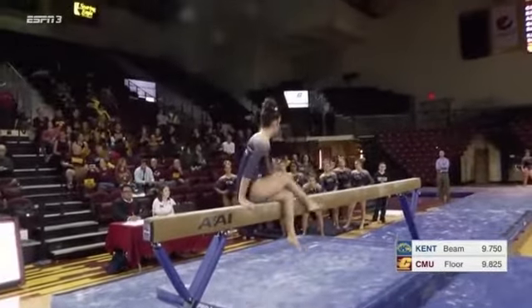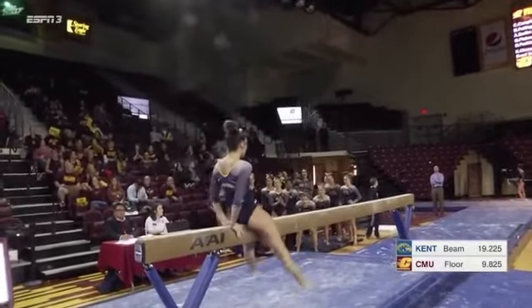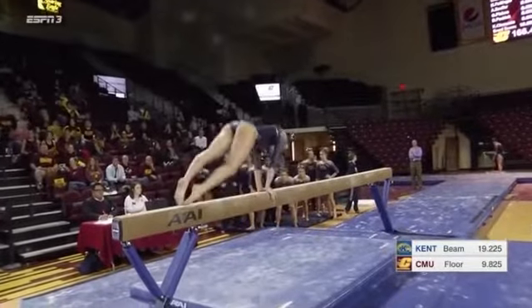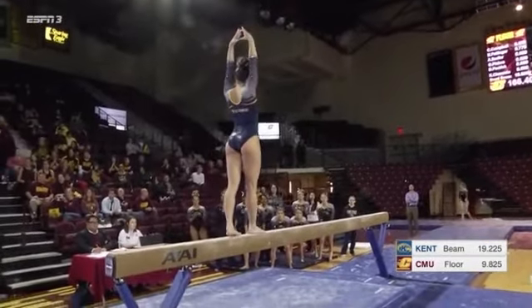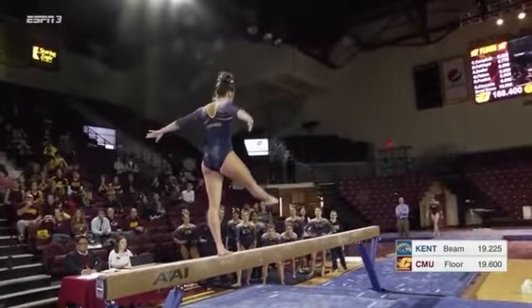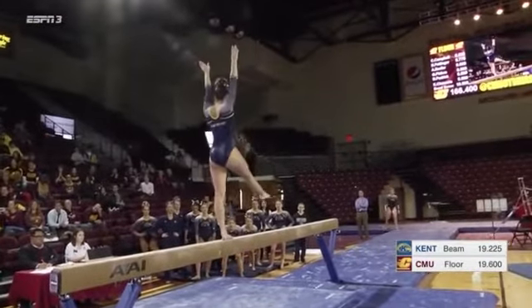Added up to a significant deduction, but she fought, she stayed on the beam, and that's important. A lot of pressure to close on the road, leading and finishing with the balance beam. Not an easy task.